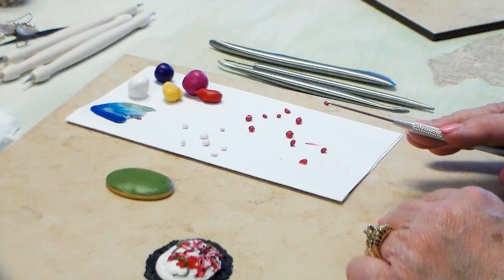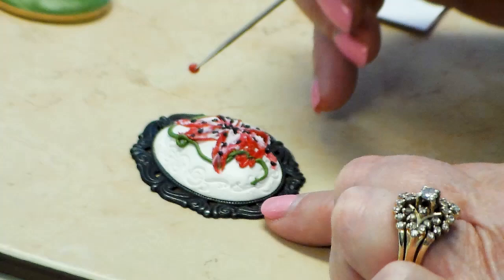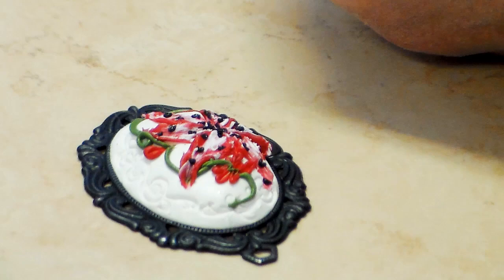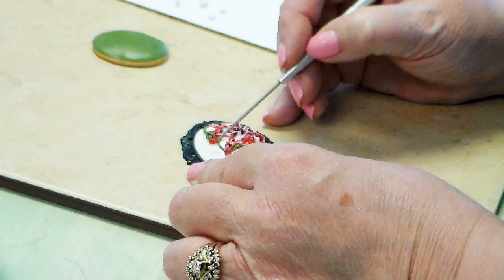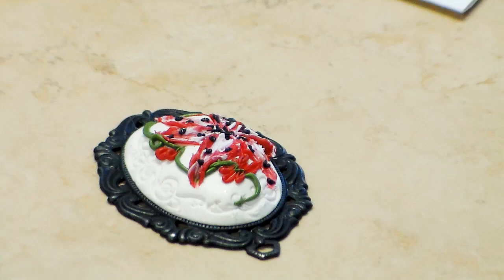I take the stylus and just poke it ever so lightly in the middle so that it allows me to pick it up off the surface. I come over here and do this right next to the vine, holding the piece so it doesn't slip. I slide it on and bring it down — and it makes a little tiny flower. I do this along the edge of the vine to fill in the empty spaces. You can do this in different colors and different sizes, and stack them one on top of the other so it looks like tiny bellflowers growing on a vine.